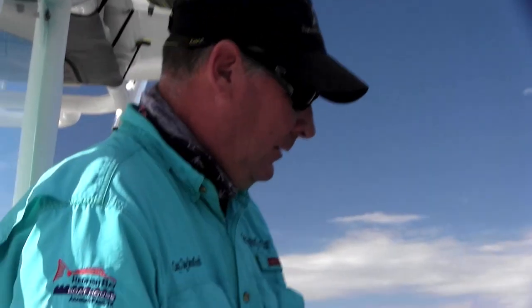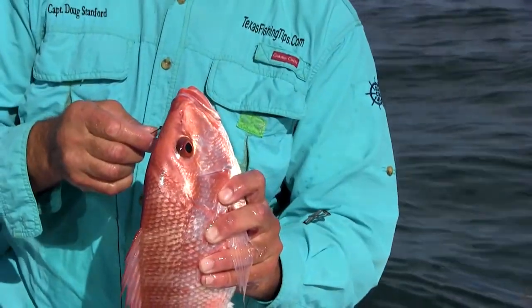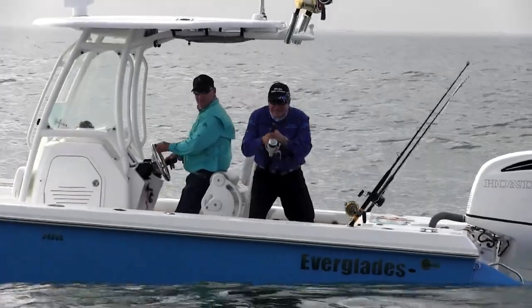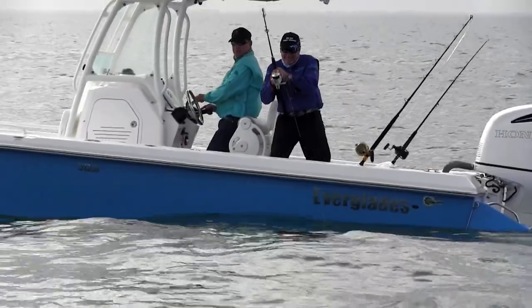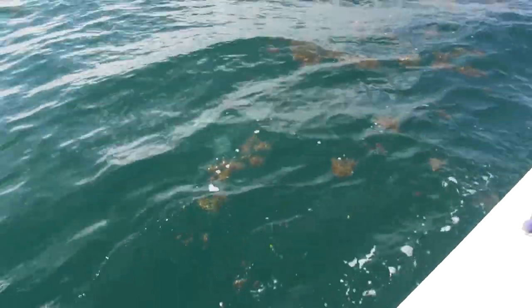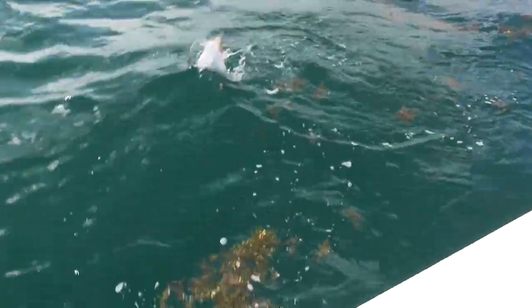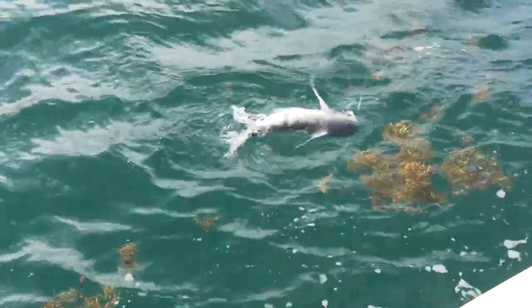What kind of bait were you using, Doug? That was cut ladyfish. He's fighting all the way up — rod bending action! Better fish. He's fighting all the way up. It's a big old gaff top. Out here in deep water, different species of fish.